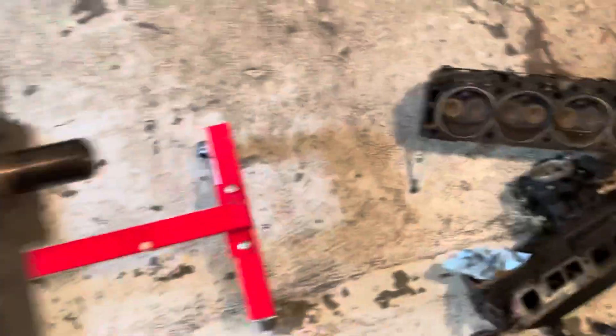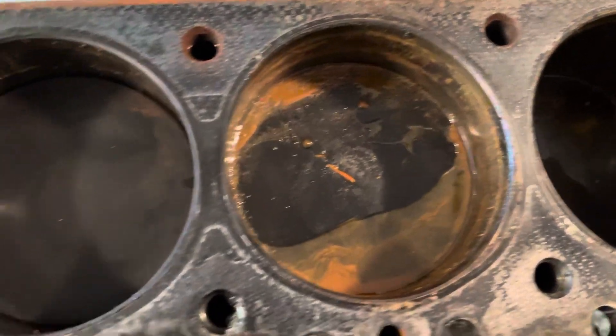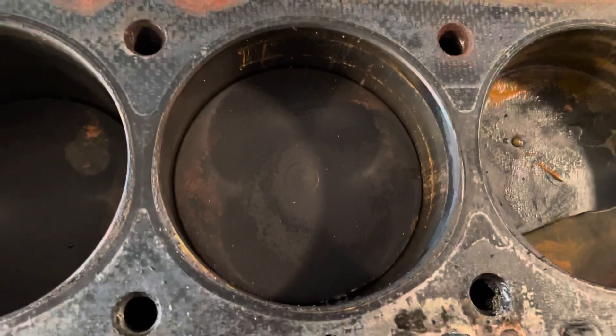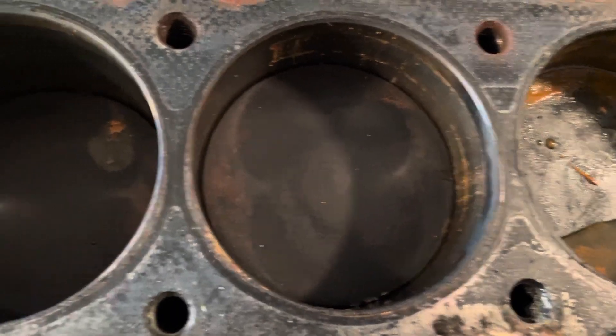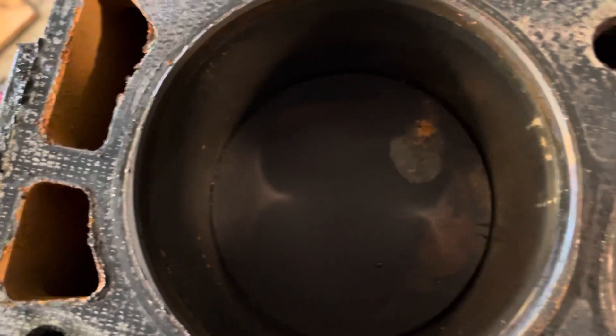There's water in cylinder number one, cylinder number two. Cylinder number three had some water in it because I see some rust, but not much. And then cylinder number four — I wanted to see if there's water down there or not.